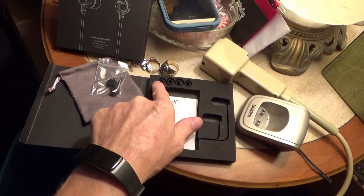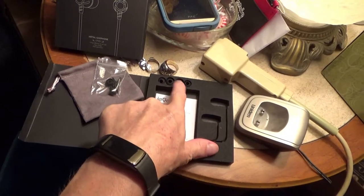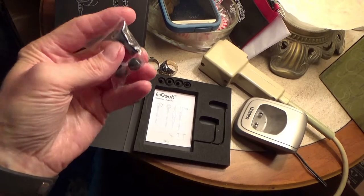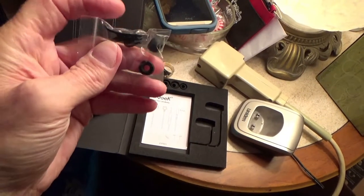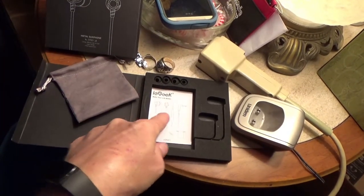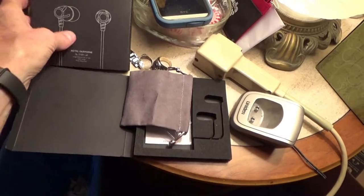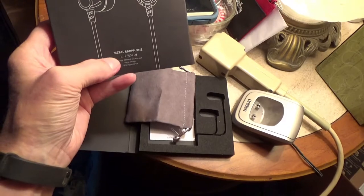Here's your different assortment of ear tip sizes. There's also a little clip if you decide you want to clip this to your shirt, which is kind of nice. You have your instruction information, and they include a nice little carrying pouch. It says here 'metal earphone' on the packaging.